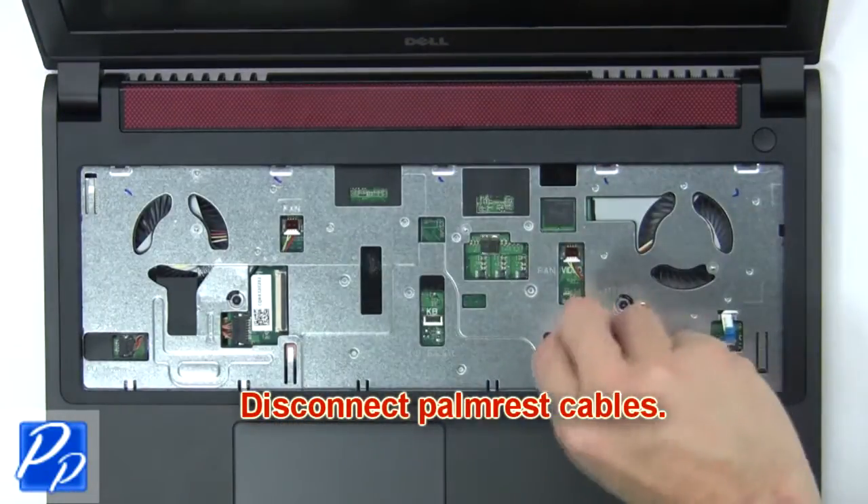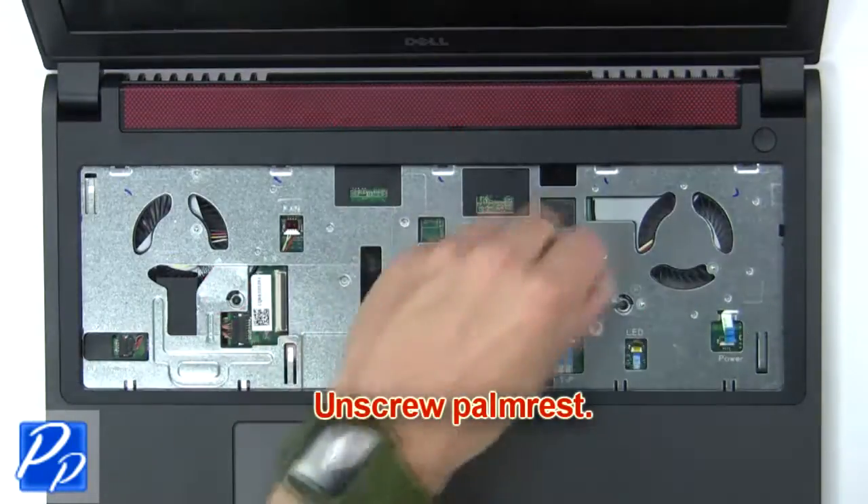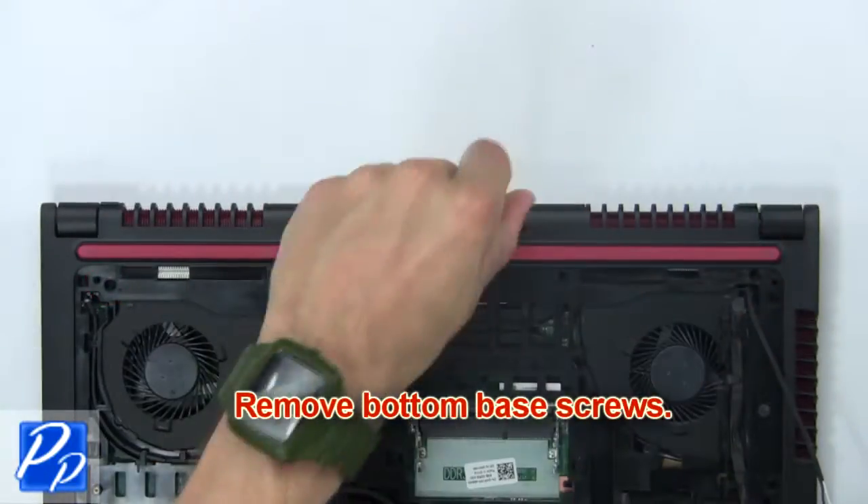Now disconnect the palm rest cables. Then unscrew the palm rest. Now remove the bottom base screws.